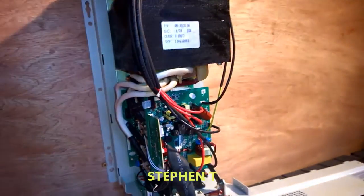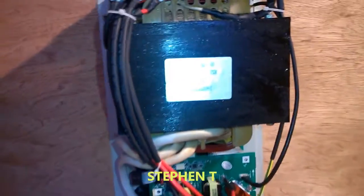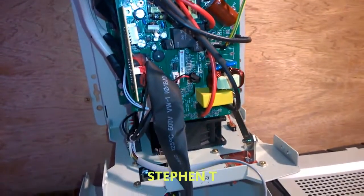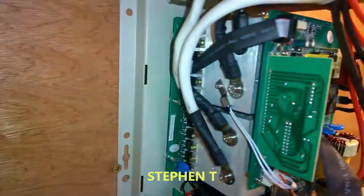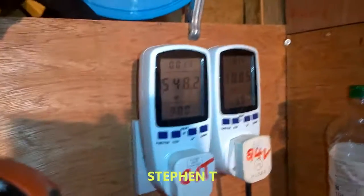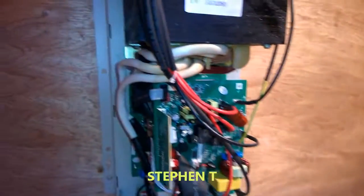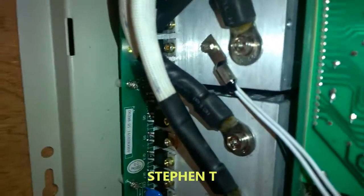There we go — you can hear how quiet it is. There she is, 248 watts. Batteries at 26 and — sorry, 257. I got close so you can hear how quiet it is.